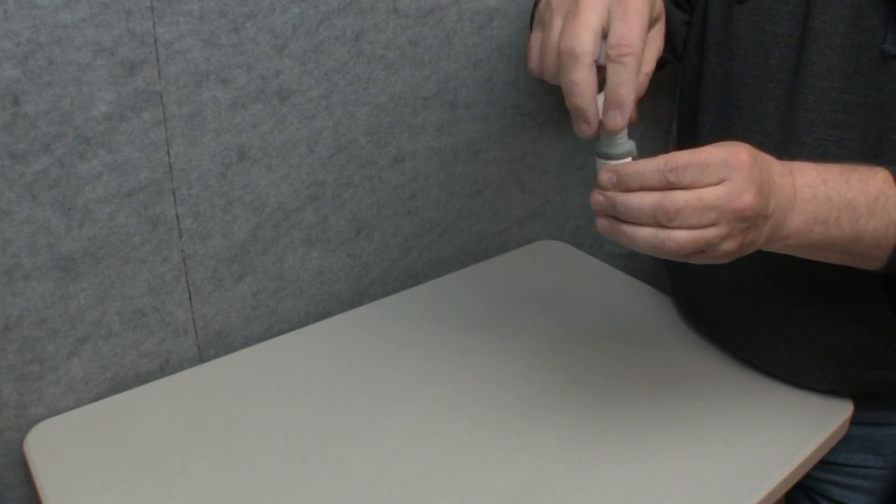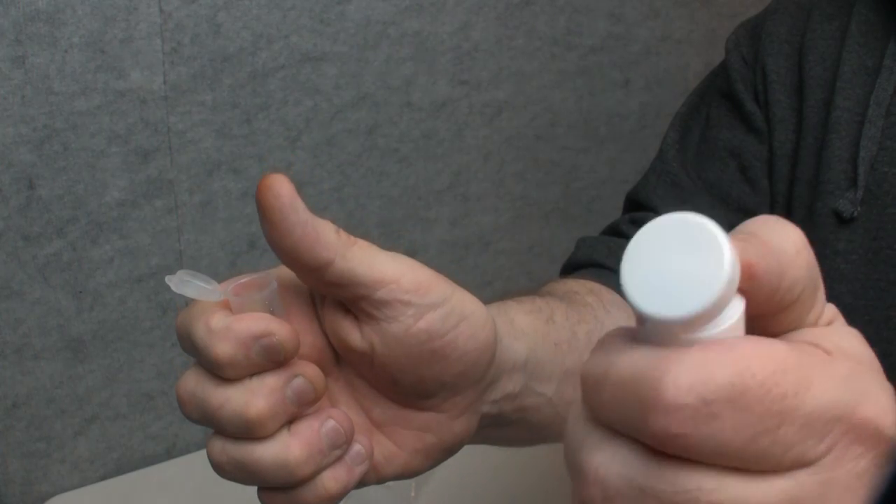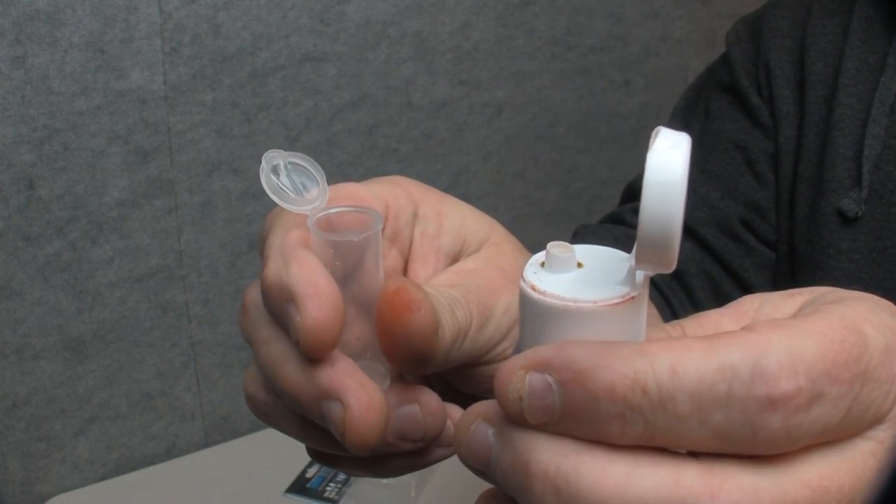Fumbling with the twist caps of other tests can be frustrating as caps are often misplaced and lost. The snap caps on both the test vial and the reagent bottle will allow you to quickly determine pH without having to set either bottle down.